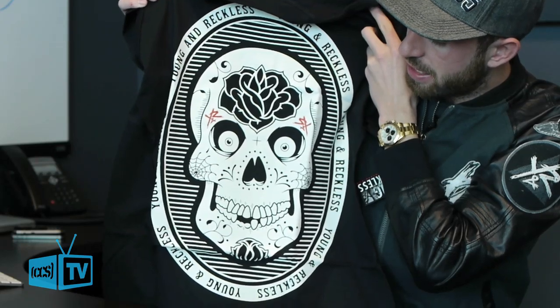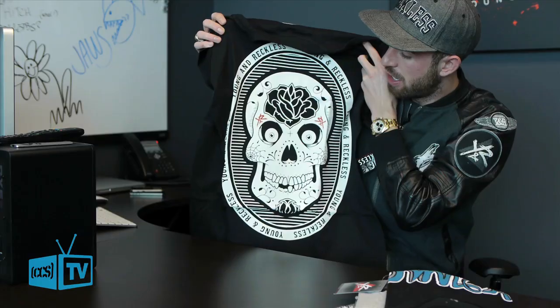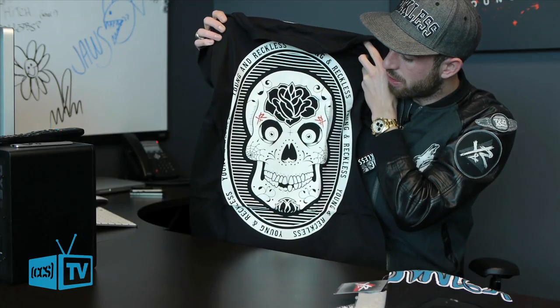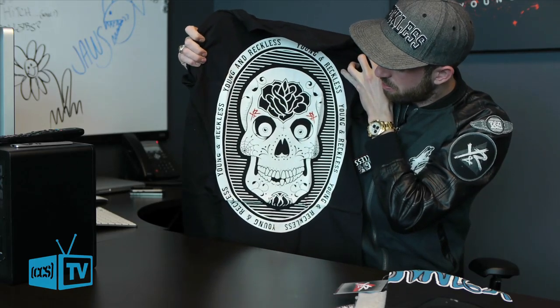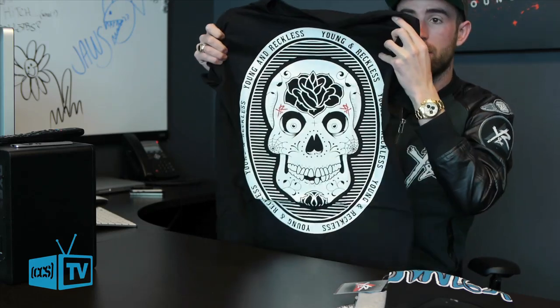Really just inspired by that tattoo type look, and obviously we're all big fans of giant skulls, so we customized it — put the little Y and R's above the eyebrows, and that's what we came up with for that one.